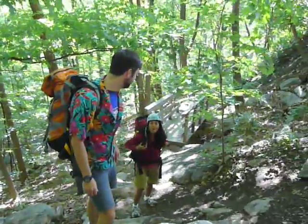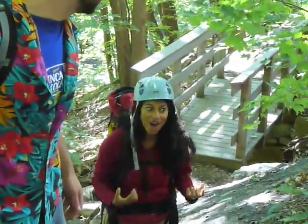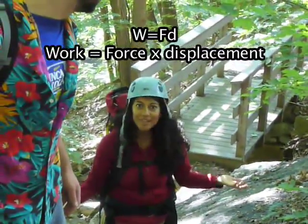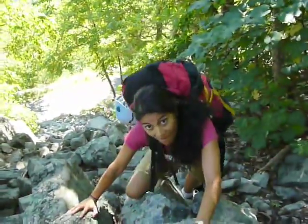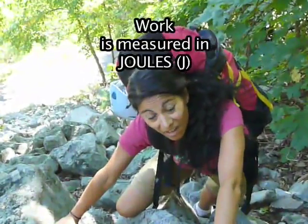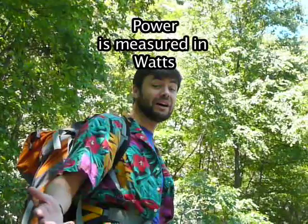I'm already tired. Tired? We've got a lot more work to do than this. Work! You're right — work! I'm going up and pushing myself up — work over some distance. I'm not going to have to go to the gym; I'm burning up a lot of joules of work. You just got up there so quickly. I guess I'm just more powerful in watts.